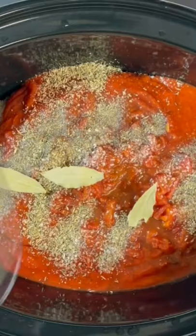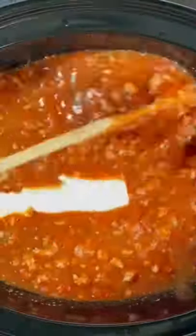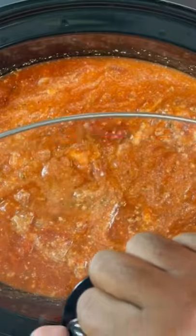Go ahead with your pasta sauce, your diced tomatoes, your seasonings, a few bay leaves, and some water. Go ahead and mix that well. Then we're gonna add our ricotta cheese in.